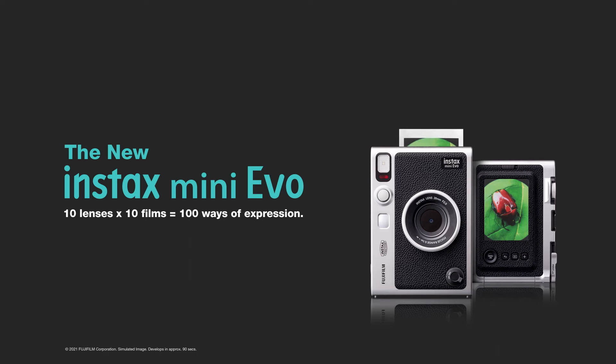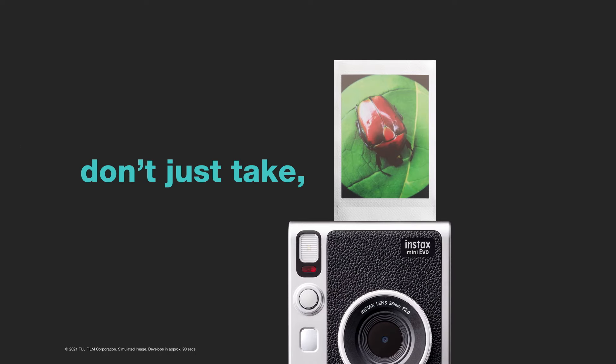So just go and let's be. Show how you see the world — the new Instax Mini Evo.